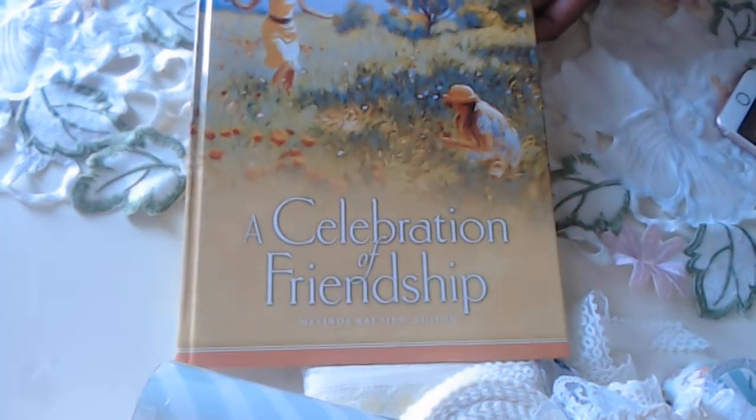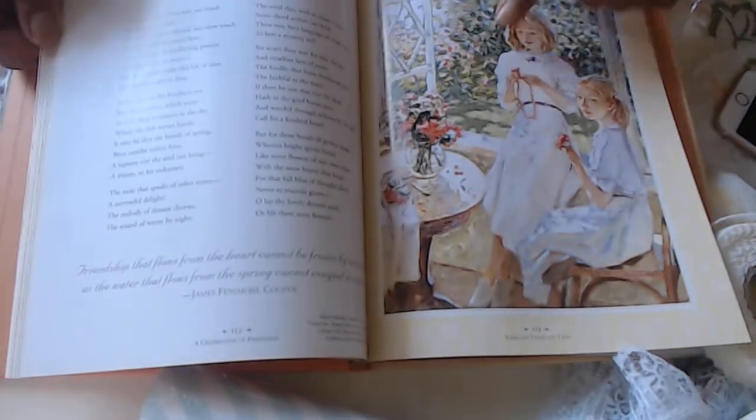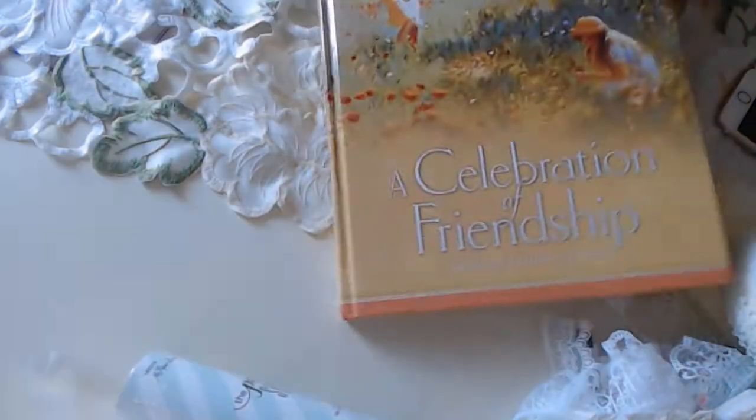Then I have this one called 'A Celebration of Friendship' — I just love the artwork in this one. It has recipes and stories, and the artwork reminds me of impressionistic watercolors. There's also a nice vintage picture — just going for a walk. I really like this one and just got it today. I got it for three dollars.